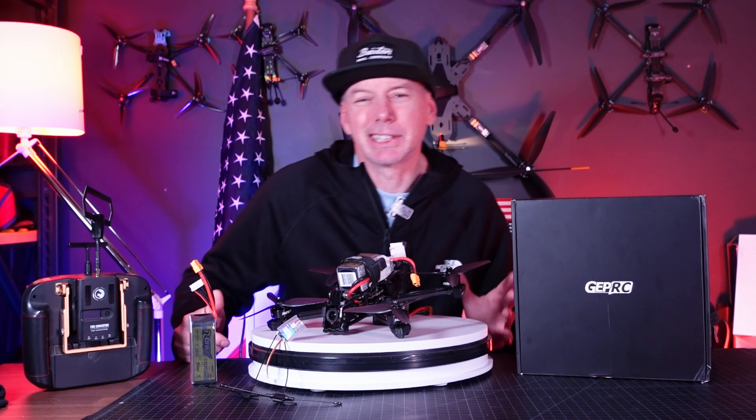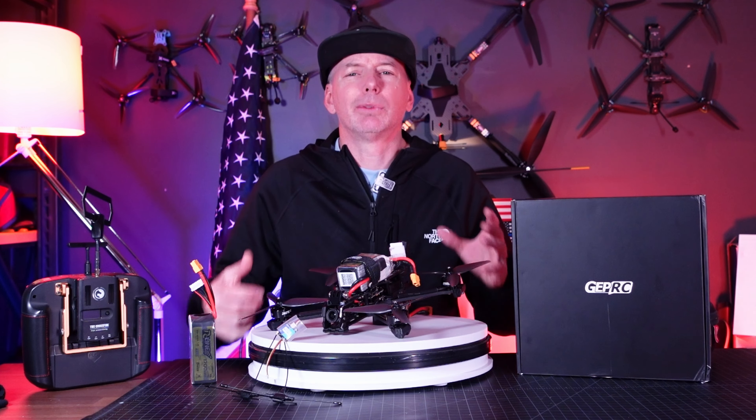Is FPV dead? Well, it kind of seems like it over the past six months. Where has GEPRC been?